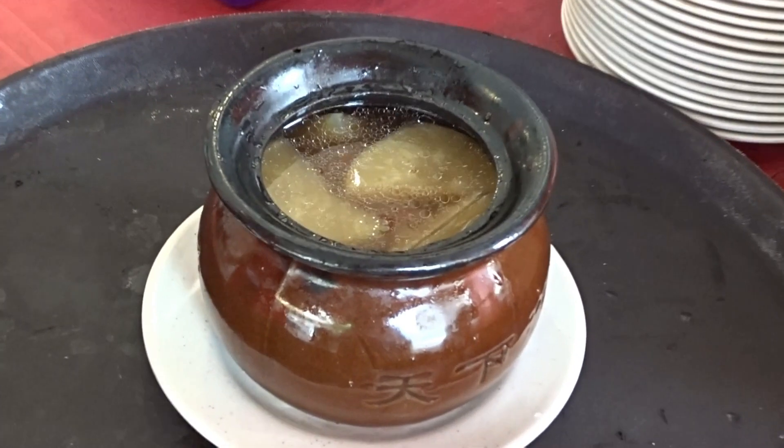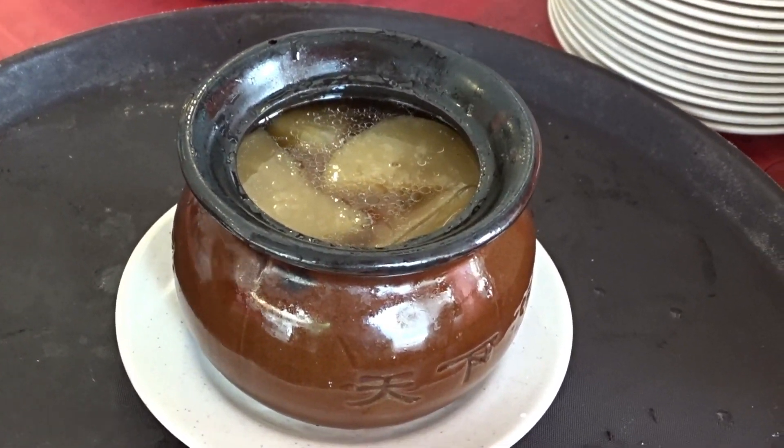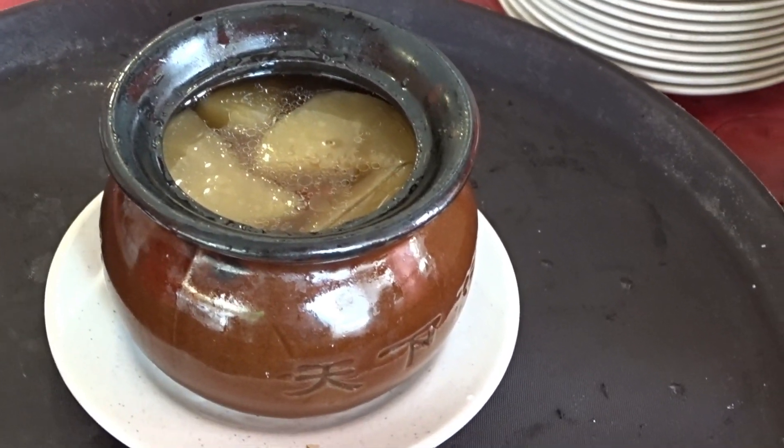The soup is just coming out over the edge of the big pot. Smells very good — chicken!